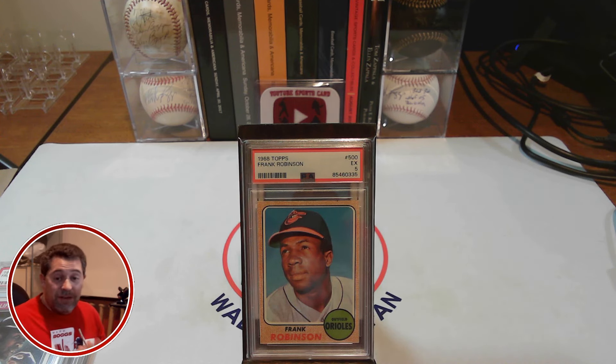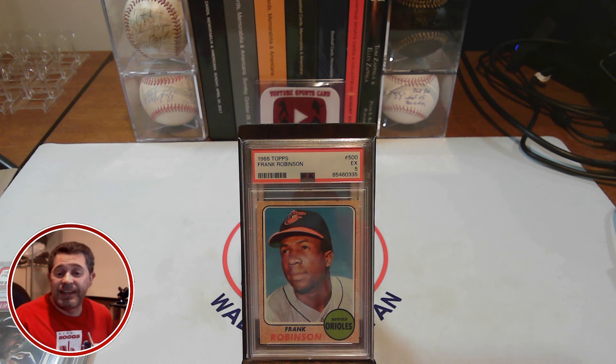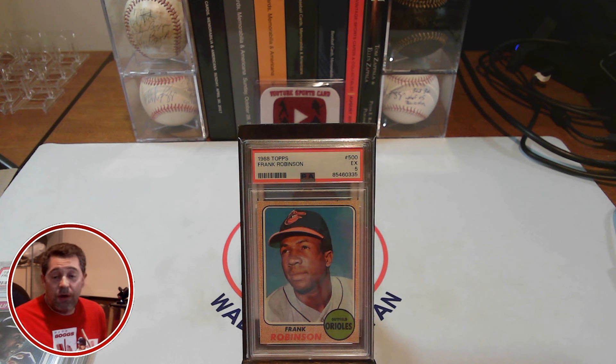I've been doing very well with some of these auctions recently. I would love to know in the comments what you think about this 1968 Topps Frank Robinson card — the seventh card off of my 100 cards for $10,000 list. And with that, that's all I have for you. Until next time, thanks for watching.